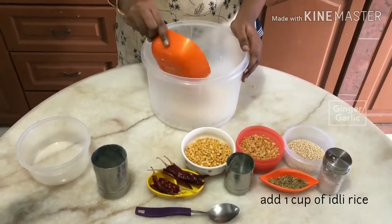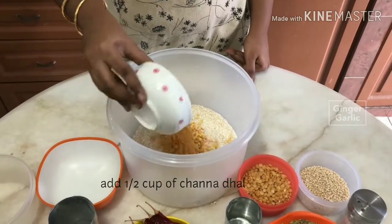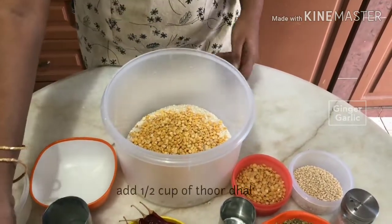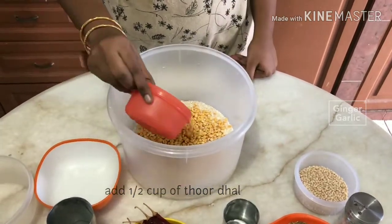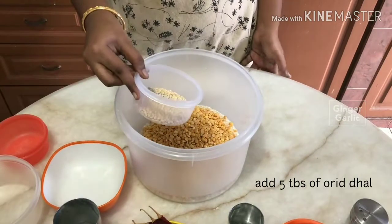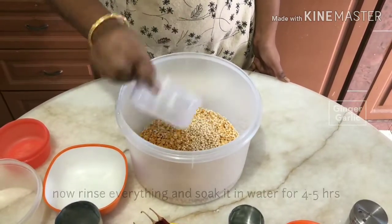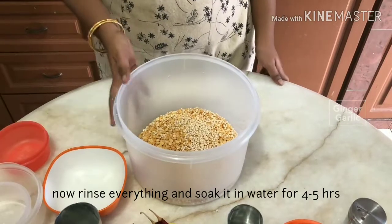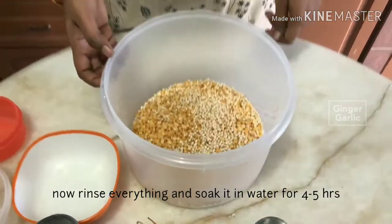Add 1 cup of rice. Add 2 cups of rice. Add 2 cups of rice. Add 1 cup of rice. Add 1 of 5 tablespoons. Add 1 tablespoon of rice. Add 1 teaspoon.